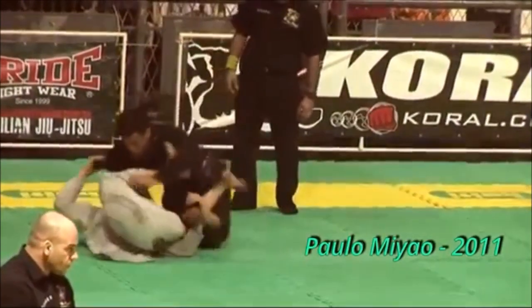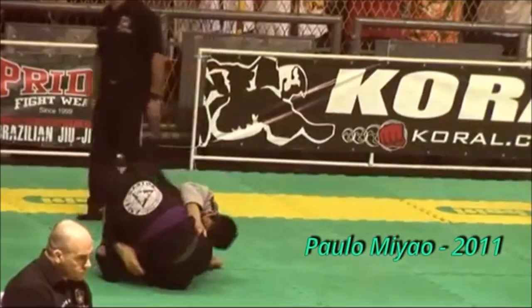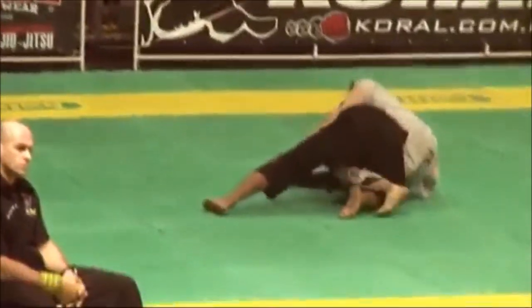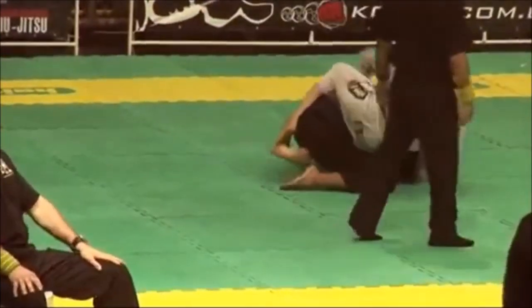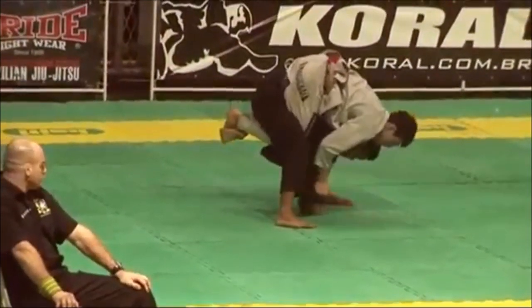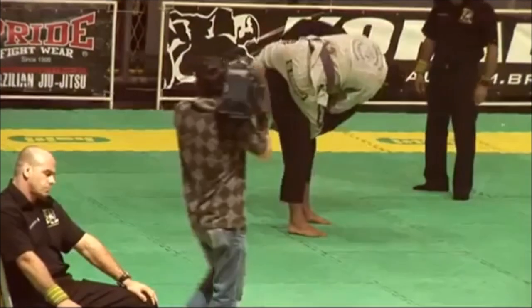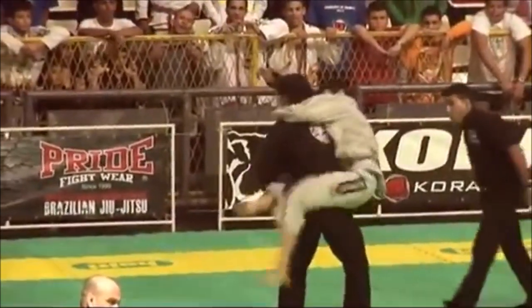Hi, this is Shadi and today we will be discussing the De La Riva Guard — arguably the greatest. Some call it a guard of its own and some call it a variation of open guard. This guard has evolved tremendously throughout the decades, particularly the 20th and 21st century. From its conception up until today, so many things are still being added, like sweeps, submissions, and movements that land you in a favorable position, like the Berimbolos you see here.